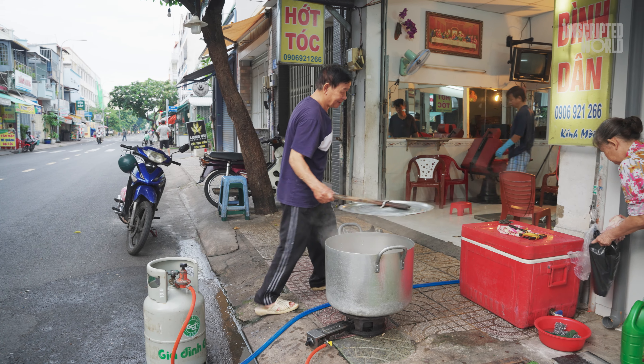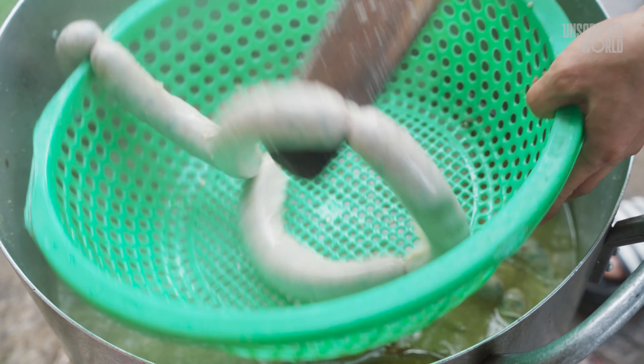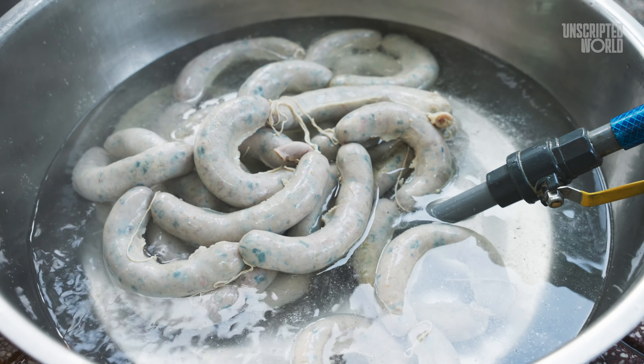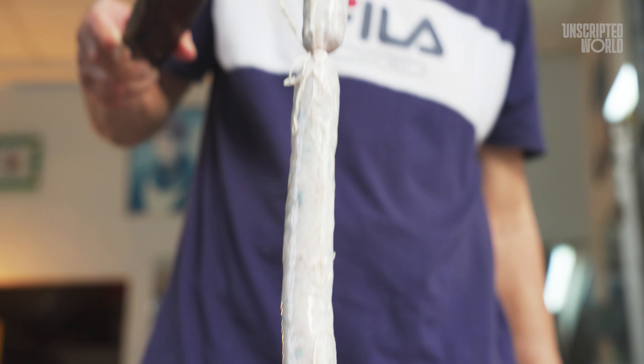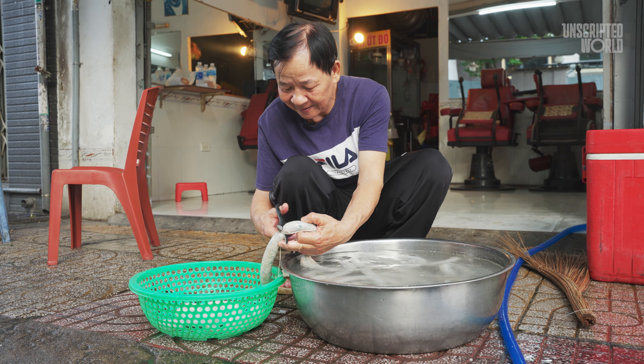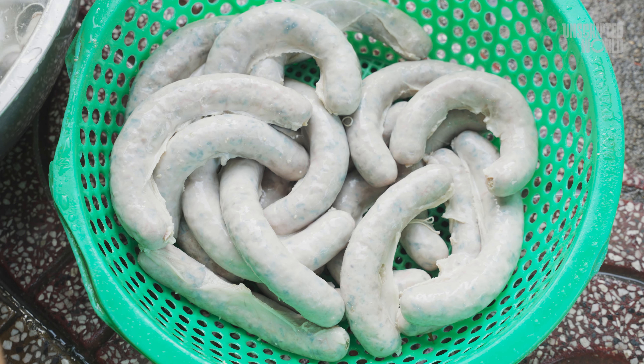After boiling, it's rinsed with cold water to stop the cooking process and firm up the texture. At this point, you could almost eat it as is, but the best is yet to come. Cutting the Zoe Sung into smaller pieces is the next step before it's ready for grilling. These pieces are perfect for getting that delicious, smoky flavor when grilled.